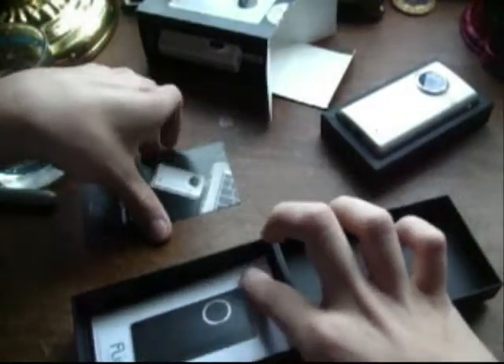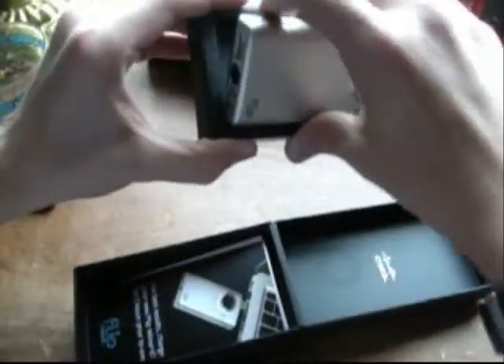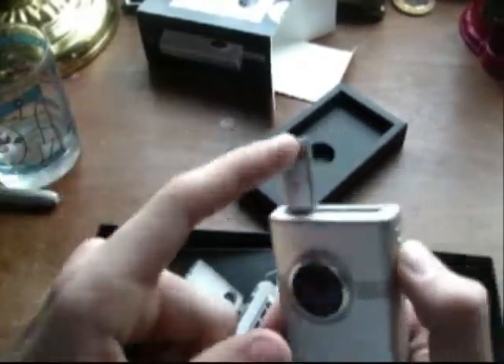I'm just gonna go ahead and say this: if you ever buy any tech product of any kind, keep the box — it makes it a million times more valuable. So here's the flip itself, pretty thin considering the first model. There's a USB port on the top, here's the switchblade USB that flips out, and on the back you've got a screen.